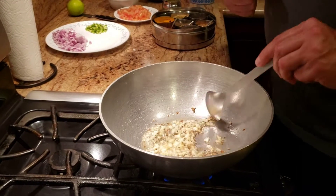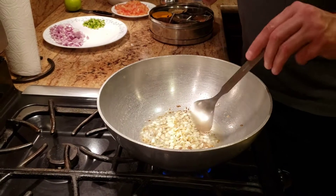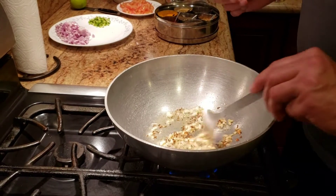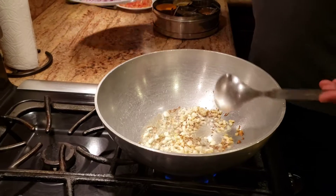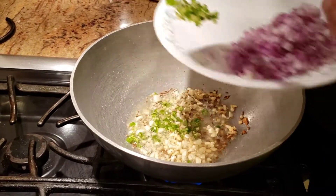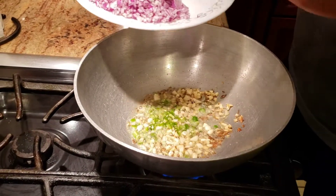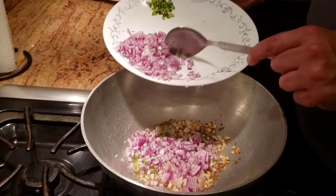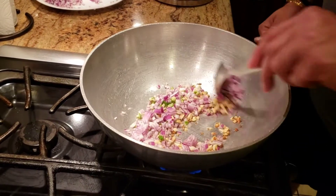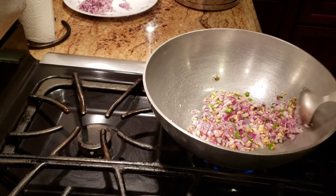I'm gonna let the garlic and ginger get a little bit golden brown, and once it's golden brown I'm gonna add chilies and onions to it. I have about two chilies — I'm adding one of them and saving some for the jeera rice, because in my jeera rice I like to use some chilies for that street food spice. I added about one chili finely chopped and about half an onion finely chopped, and we're going to fry the onions.